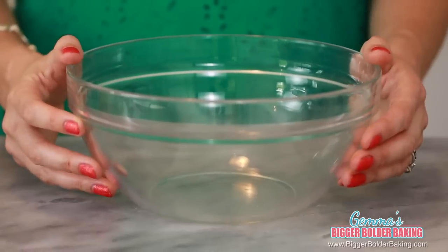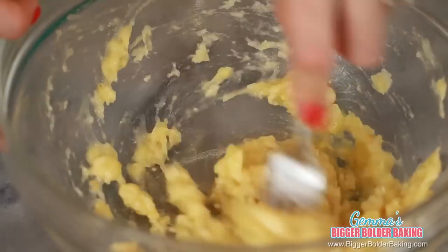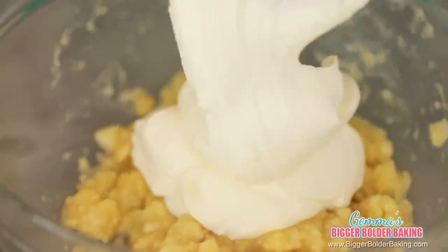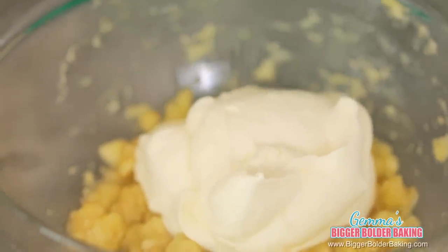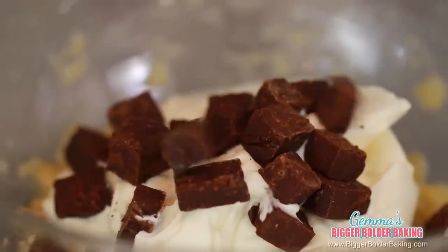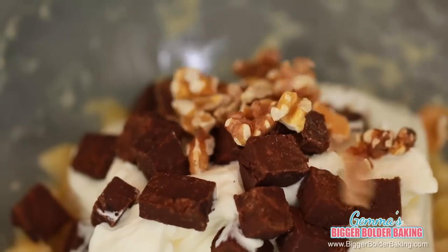We're going to start out in a large bowl. Add in your banana and mash it with a fork until it's nice and fine. I have my homemade ice cream base ready to go — it's nice and thick and this is the texture that you want. Go ahead and add your ice cream base straight into your banana. To this mix, I'm going to add in my homemade fudge chopped up into chunks — some big and some small so you get a nice texture. Then to top it off, we're going to add in our toasted walnuts.